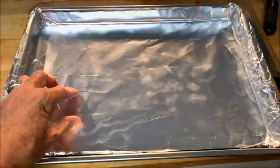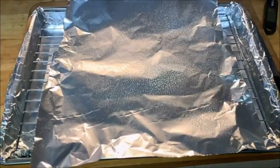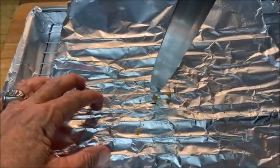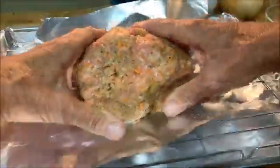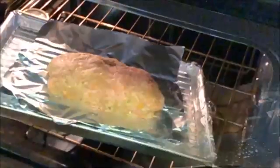Since we don't want our meat sitting in all that grease while we're cooking, take a sheet pan, put a rack in it, cover it with foil, spray it with non-stick spray, then take a knife and poke holes in it so all that grease can go into the pan and your meat's not sitting on it. Then just form your meat into a loaf and cook this in a preheated 350 degree oven for almost an hour.